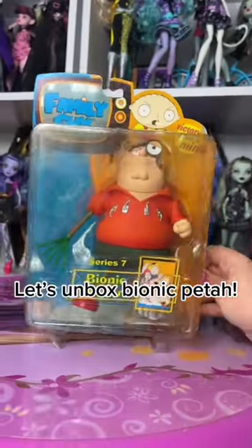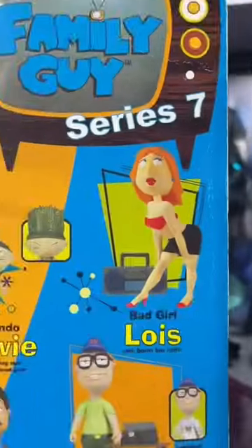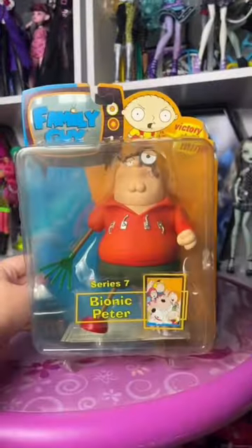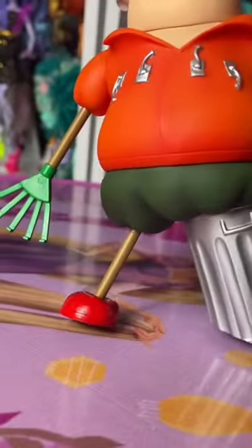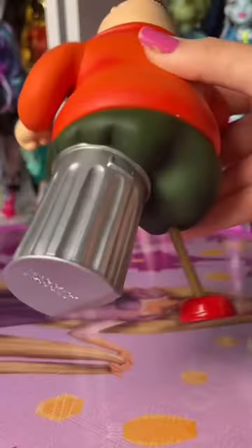Let's unbox Bionic Pita. Have you ever put butter on a Pop-Tart? It's so freaking good. If you haven't, then I think you should.